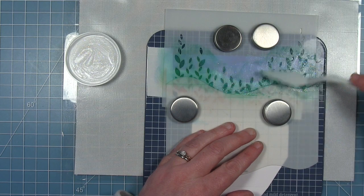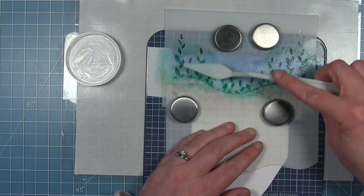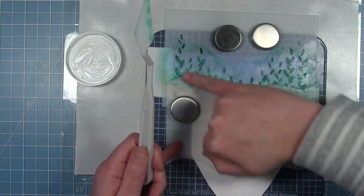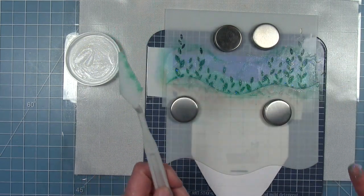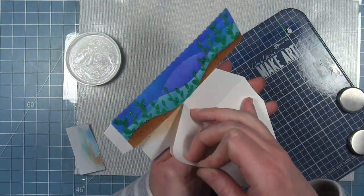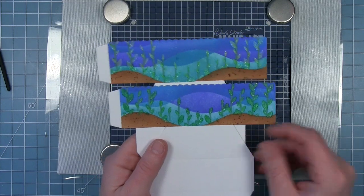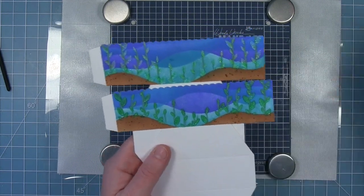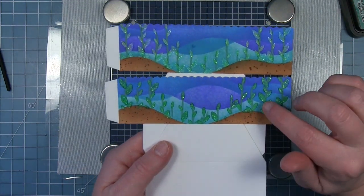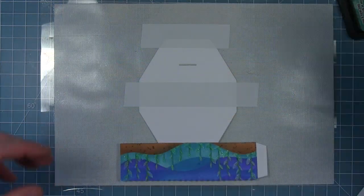Everything I'm doing to this piece I do to the other one as well so the entire outside of the platform pop-up box looks the same. I found it was easier to push the paste into the stencil with my finger. I pull all masks off and set this aside to dry. I did want to show that I forgot to ink the leaves on my second one — you get a different look without it. I'll make the one without ink the back side of the box and keep the very green ones as the front.